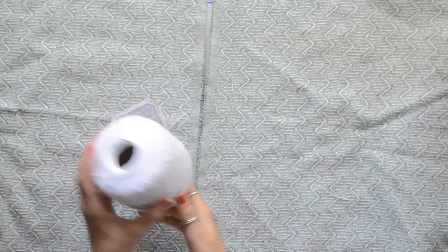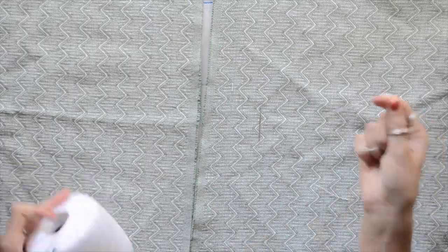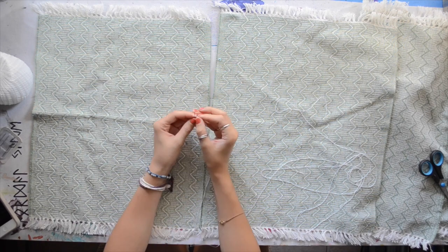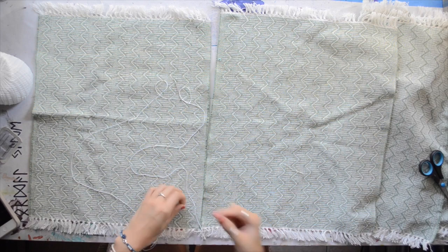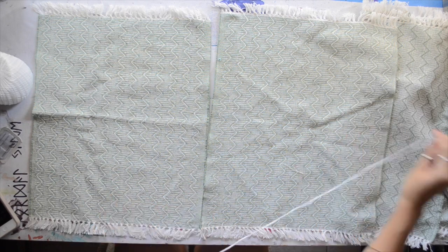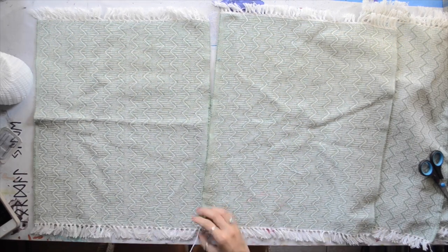So I made this runner rug two different ways. The first way was to sew the placemats together. I got this string at Walmart — that white string in the left corner. I don't know how much it was, but you can use whatever string or yarn you want.